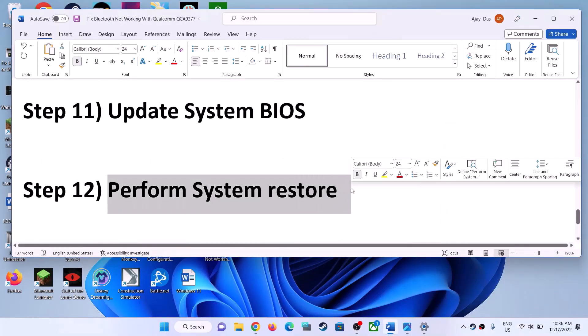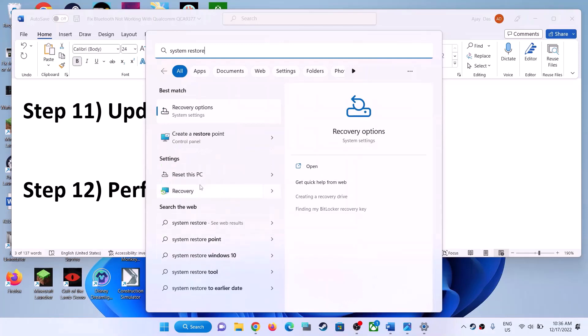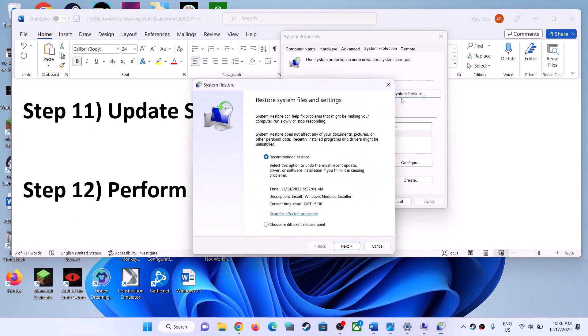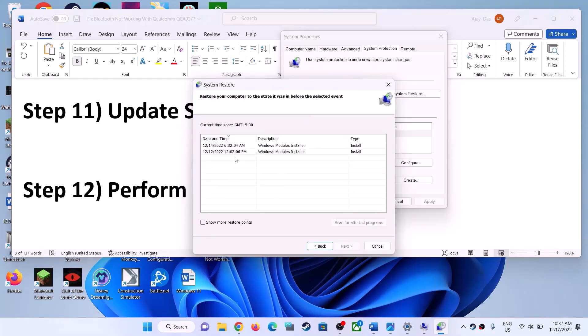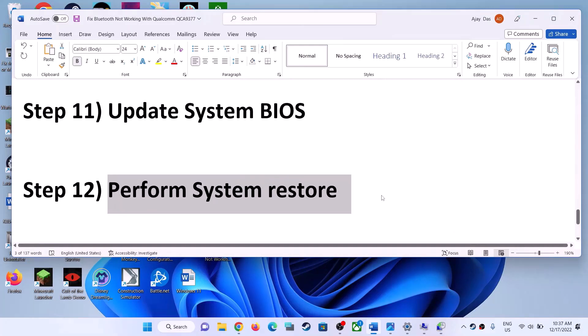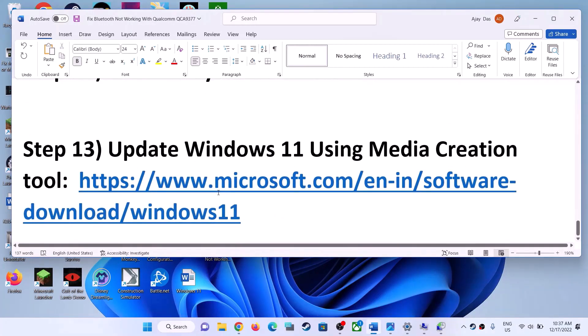The next step is to perform a System Restore if nothing else is working. Type 'system restore' in the Windows search box, click on Create a Restore Point, then click on System Restore at the top. Select Choose a Different Restore Point. You will see multiple dates and times — select a date on which the Bluetooth was working fine. Click Next, then Finish. Your system will perform a System Restore, then log into your computer and check Bluetooth.